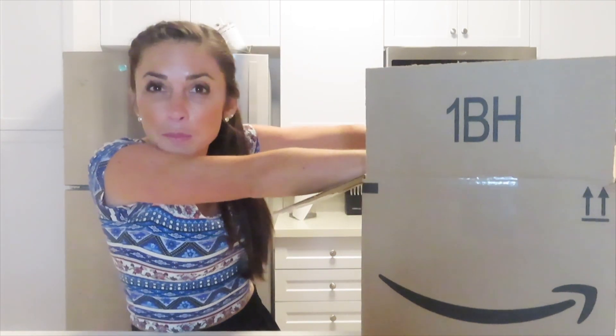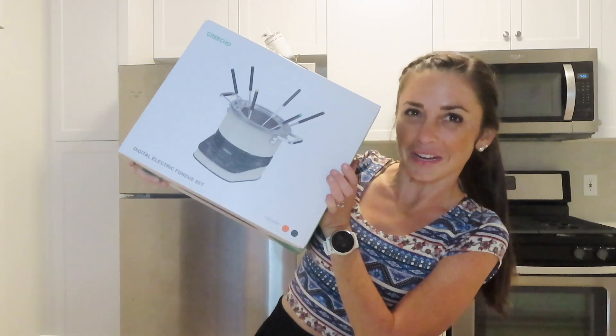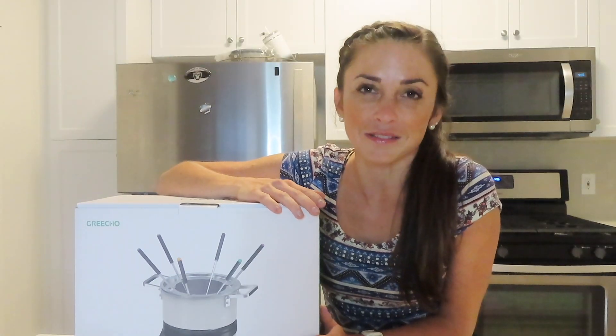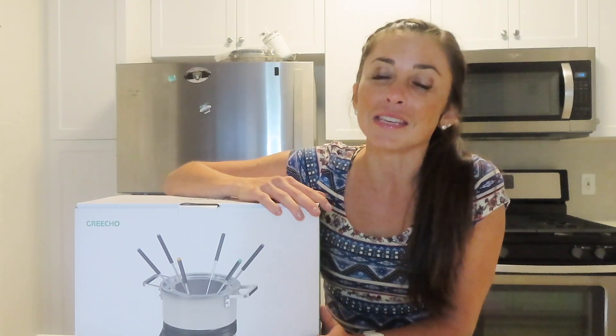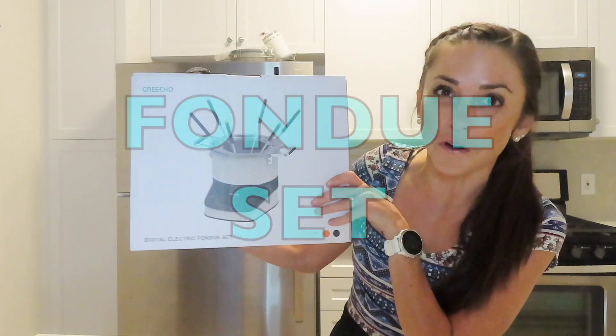I already opened the box so I'm going to grab what's in there. Oh there we go. It is another product from our favorite company Gricho. If you've seen most of my videos you've probably seen a Gricho item because I've done a lot of them — the portable blender, the amazing pan that can switch into a plate and has a removable handle. And now we're going to do this. And what is this? This is a fondue set.